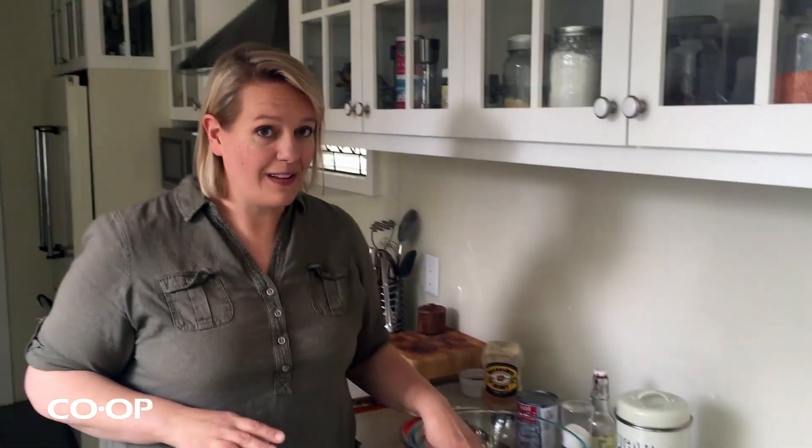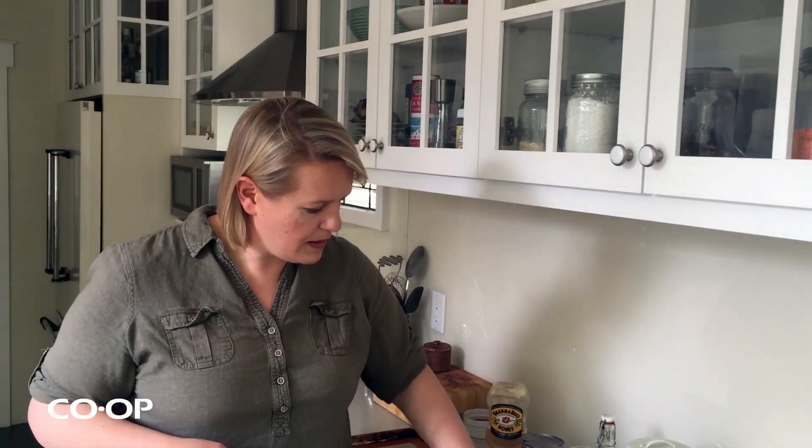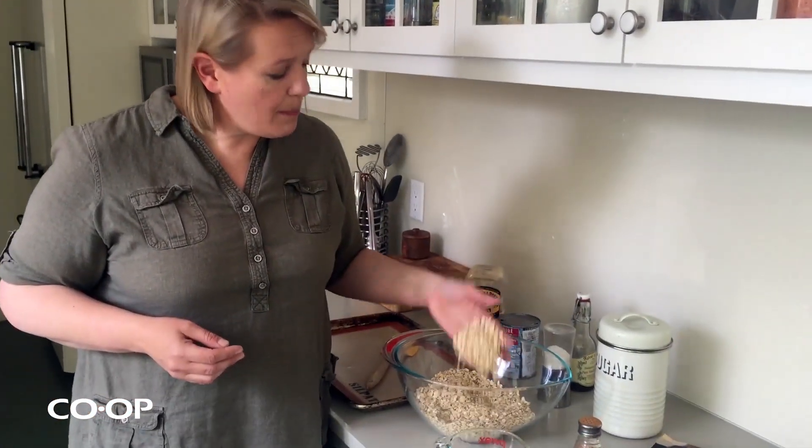And if you want to use some rolled barley flakes, you can add some of those too. They look just like oats — in fact there's some in here and you probably can't even tell. But barley has about four times the fiber of oats, so that's a good thing.